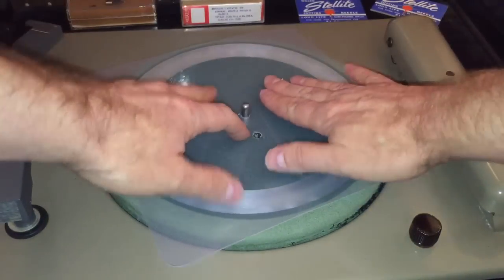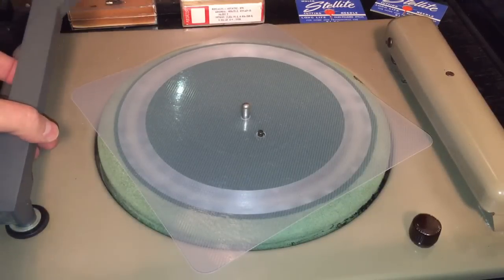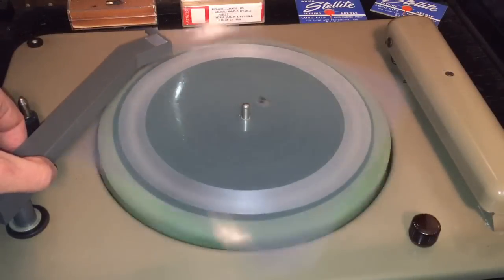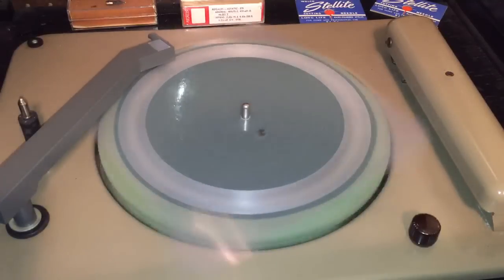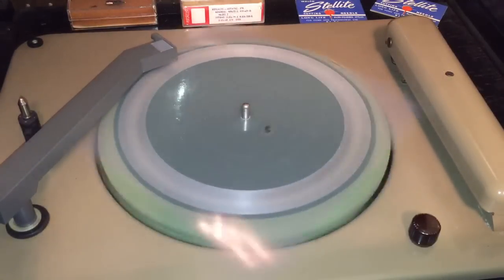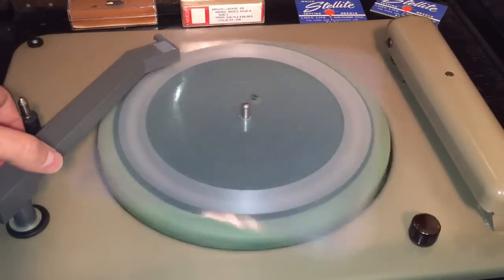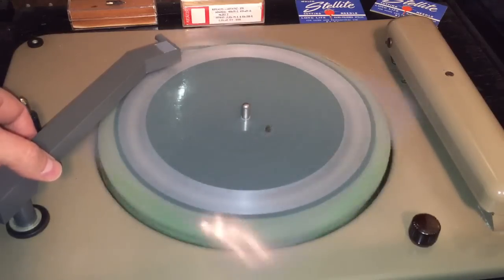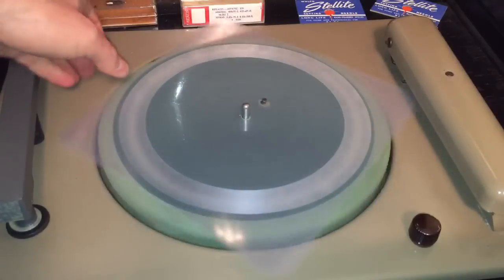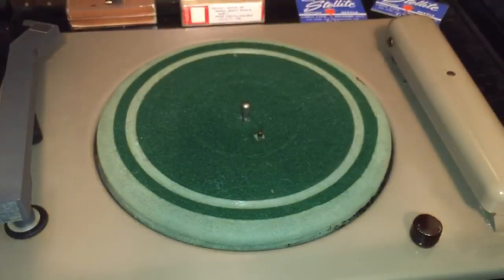Let's play it back and see what happens. I'll switch it over to phono. Well, that is horrible — just as I suspected. That sounds absolutely horrible. Not every substance I record on is a good substance for recording. There's just something about this plastic material that doesn't do so well.